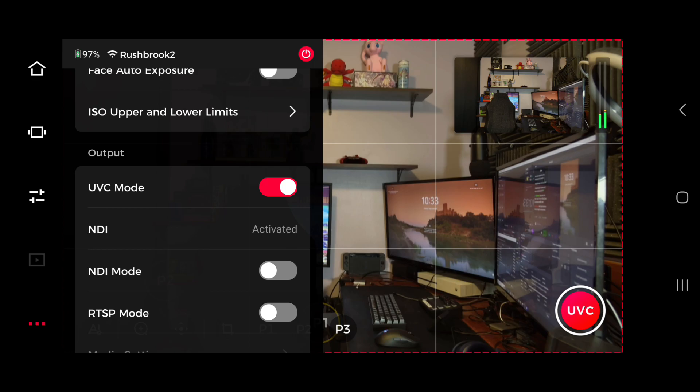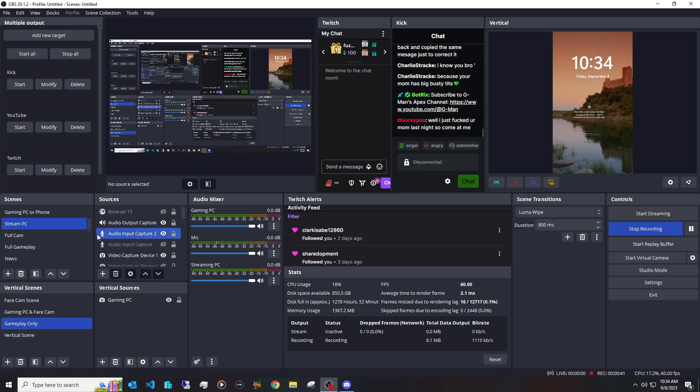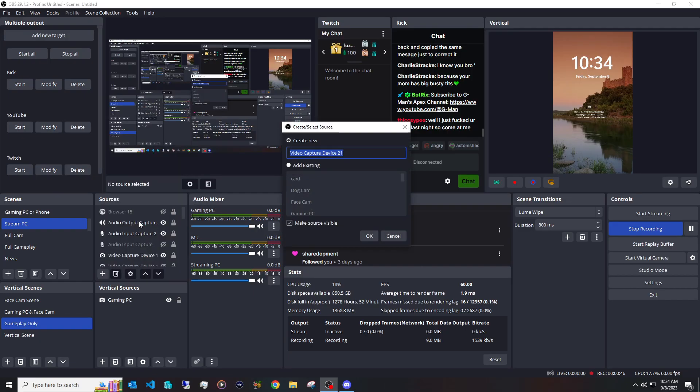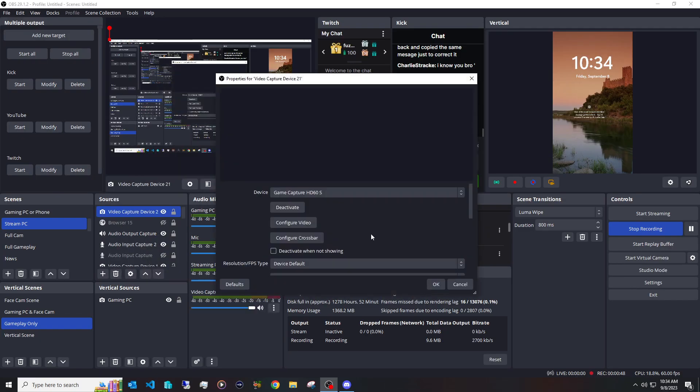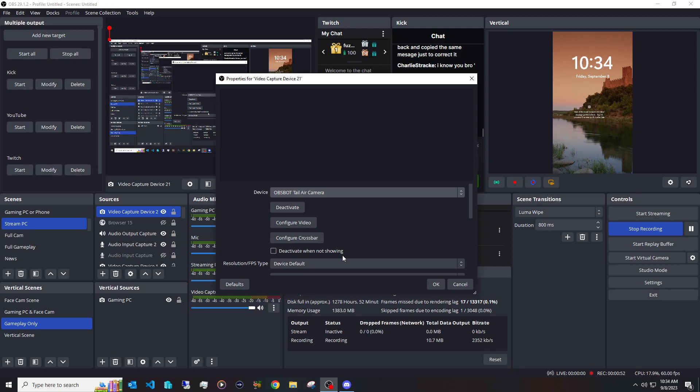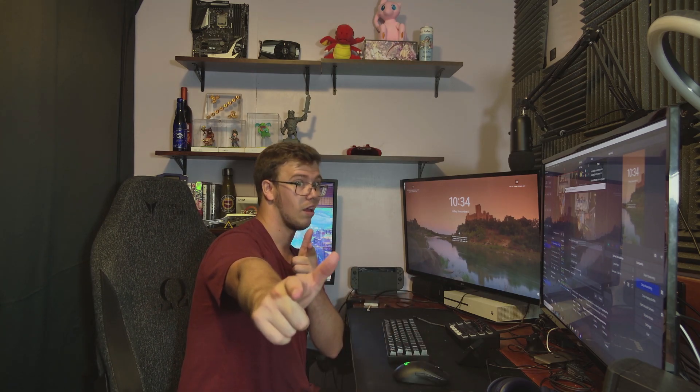Once you've done that, it should pop up on your computer as a new camera device. Then go into OBS, click the add button under Sources, and select Video Capture Device. You'll see a few different options, but you'll see the OBS Bot Tail Air listed once it's enabled — select it as your new source.